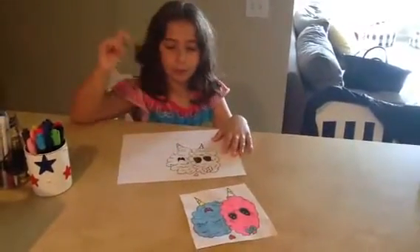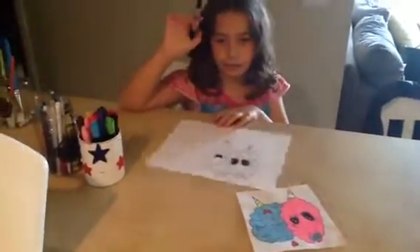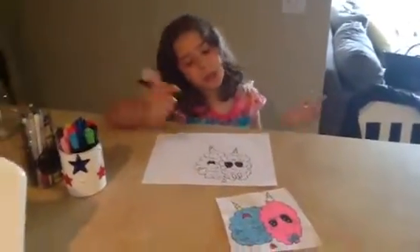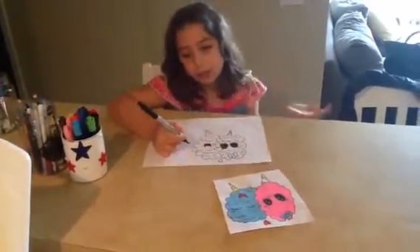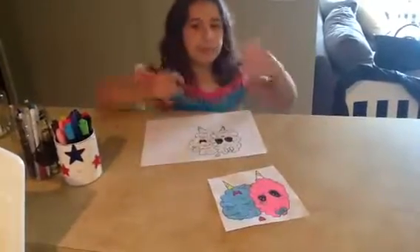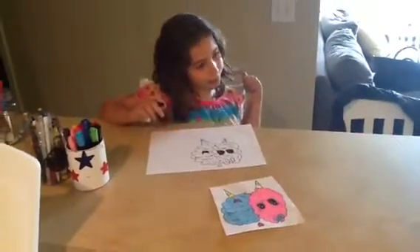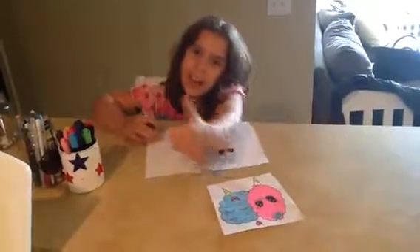Bye, bye guys! I hope you enjoyed my video. Don't forget to comment down below. I want you guys to comment down below if you've ever drawn cotton candy before, or if you've ever drawn a picture with smiley faces on them — like a food — but make them come to life with eyes and a mouth. Bye! I hope you enjoyed my video and I hope you have a great, beautiful day. Bye!